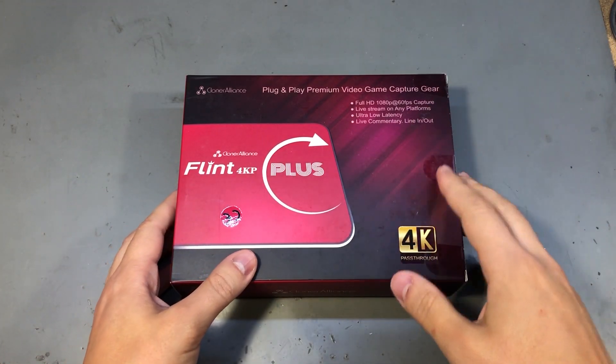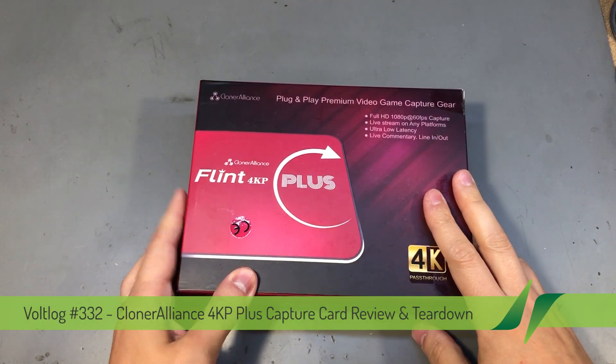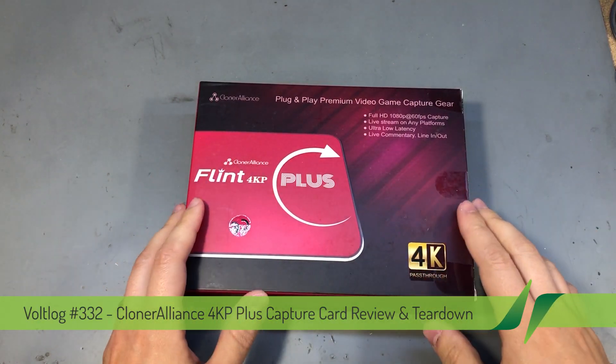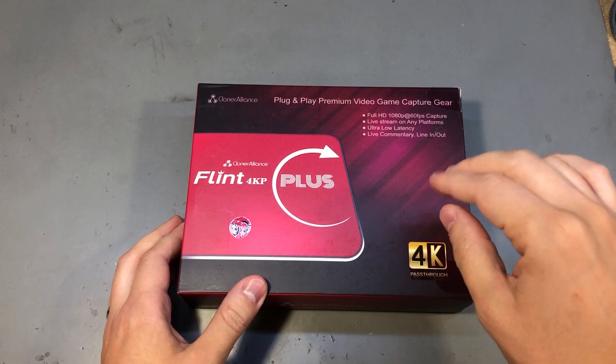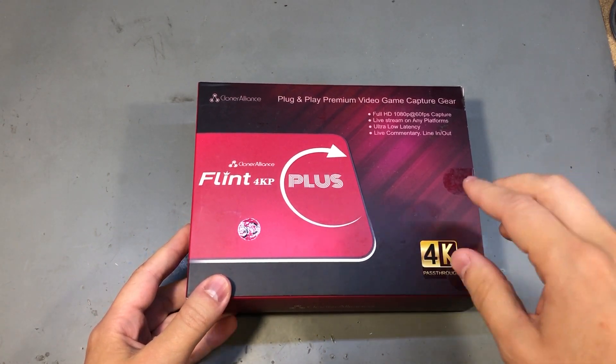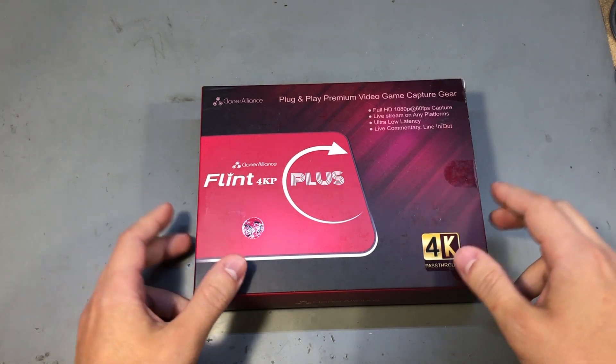Welcome to a new video. Today we're taking a closer look at this capture card which was sent in for review by Cloner Alliance. This is their Flint 4K Plus model, but they do sell other models as well, so check out the links in the description to find out more. Also watch this video till the end because I have a giveaway which might interest you.